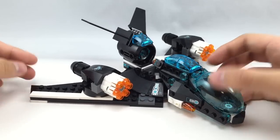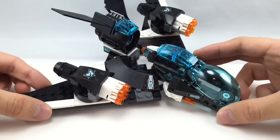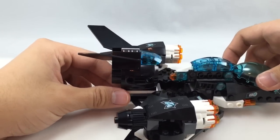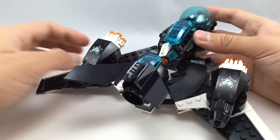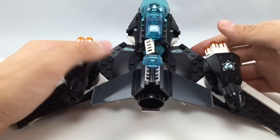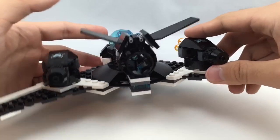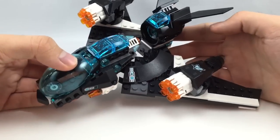The main play feature here is these two rapid fire stud shooters, which I'll demonstrate later — very messy but very cool to play with. There are a few stickers on the set: one right here, one there, and one there. At the tail, they actually use one of those jet engines in black, which is very cool to get since it doesn't come in many cheap sets. And you have these tail pieces in black which you can fold up, though I think they look better folded down — gives it a much cooler, sleeker look that kind of matches the slant of the wings.